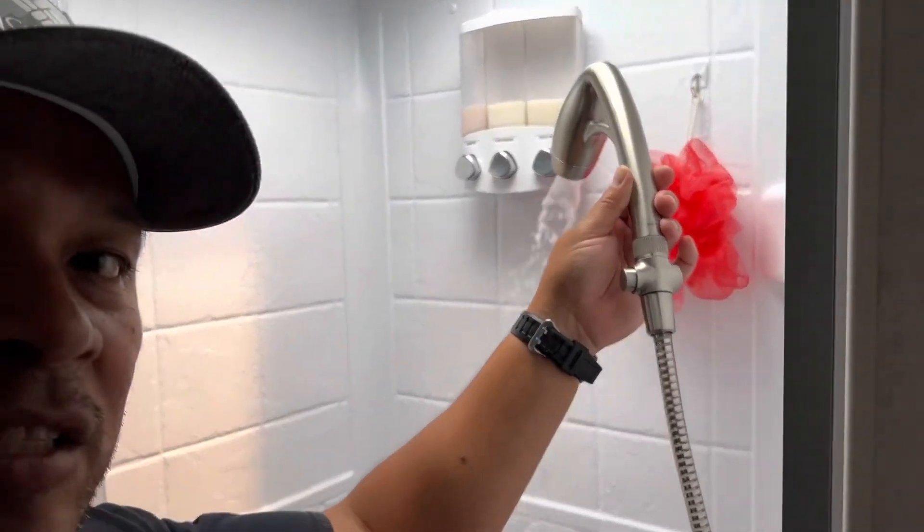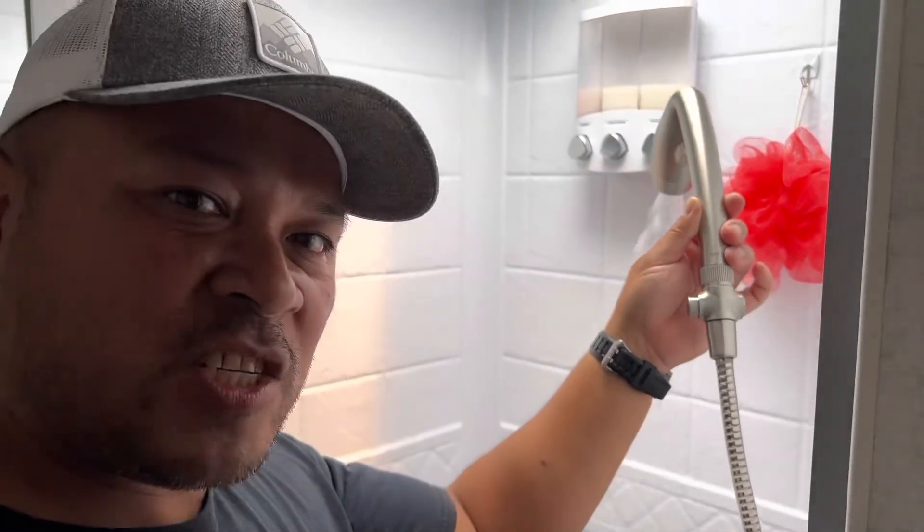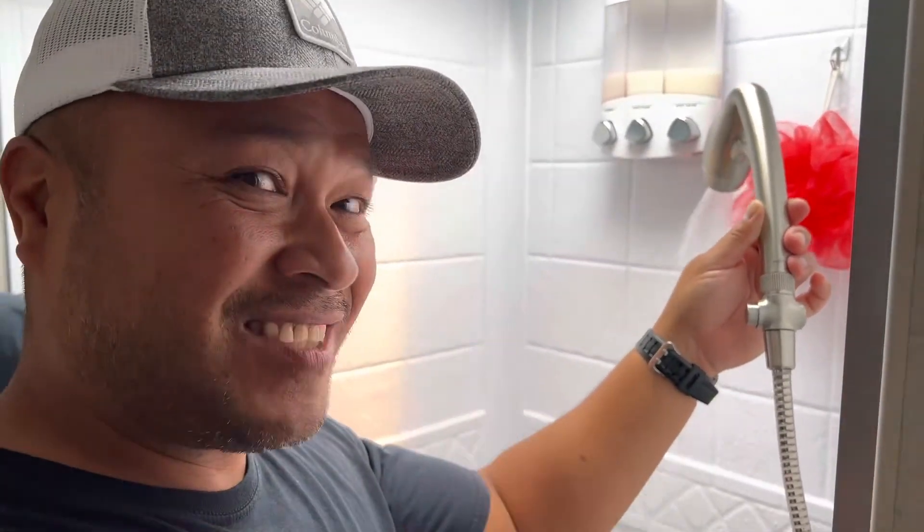Make sure to like and subscribe, press that notification bell. See you later.